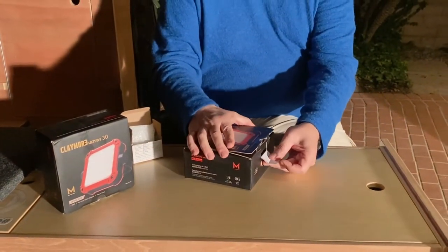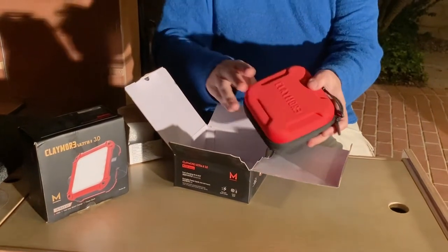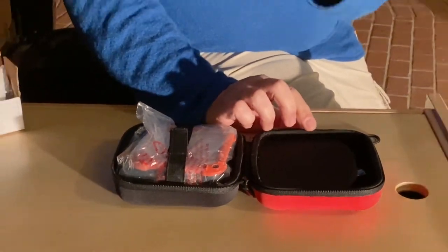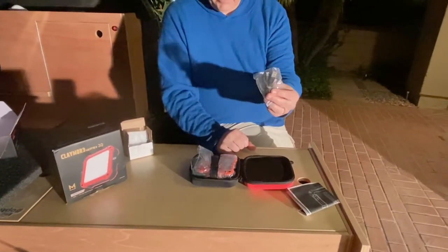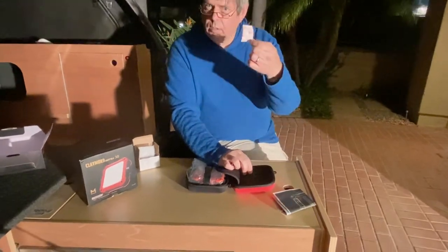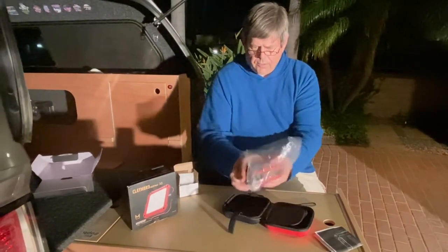These are rechargeables and they use USB-C. They come in this box and in really nice foam cases — like a nice storage box with a nice little zipper and protective case. Inside we've got an instruction manual and a USB charging cable. The Ultra 2 3.0 uses a USB-C charging cable, so that's important. There's also a silica gel pack and a little velcro plastic cover.